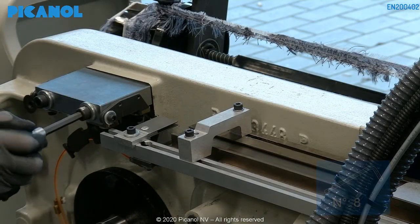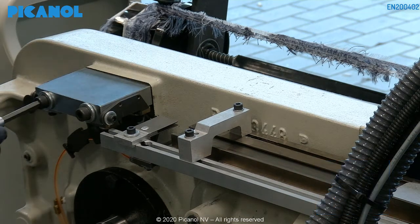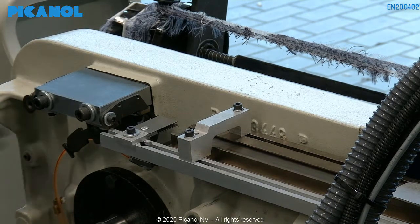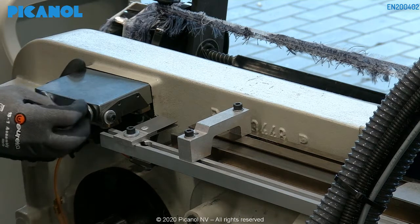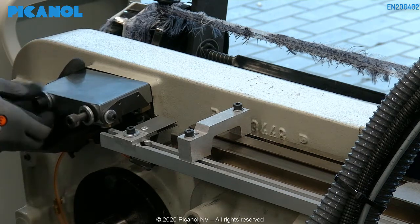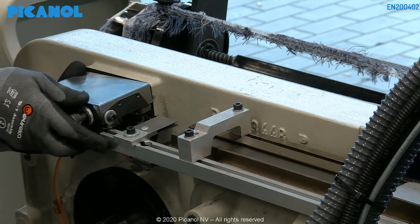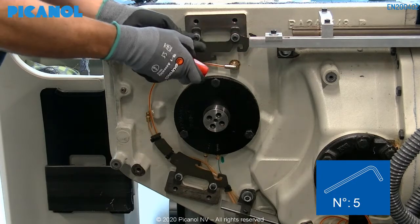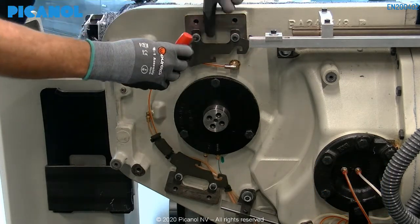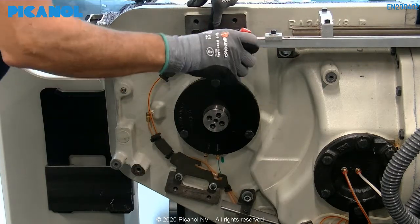Remove the upper cooling block by loosening the two holding bolts. Place the upper and lower oil guide to their maximum inner position. We do this so you are able to do the correct height setting later on.